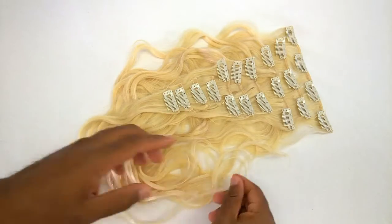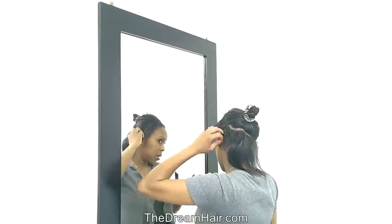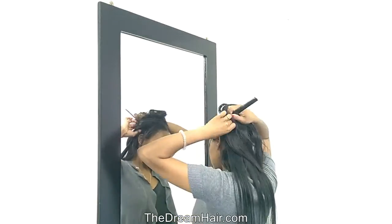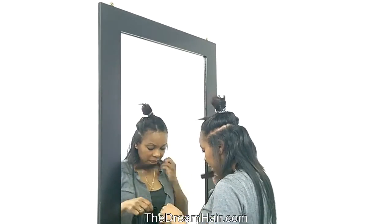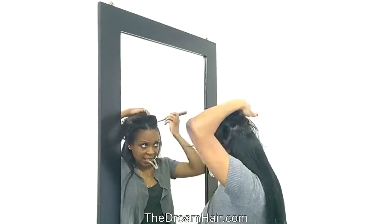When applying clip-in hair you will find it comfortable, curiously soft, and it will not slip or feel heavy, so you can get a fuller look. This is the ideal way to add more thickness to your own natural hair without using too many wefts and clips. Our clip-in hair allows you to add length and make your hair fuller in just 5 minutes.